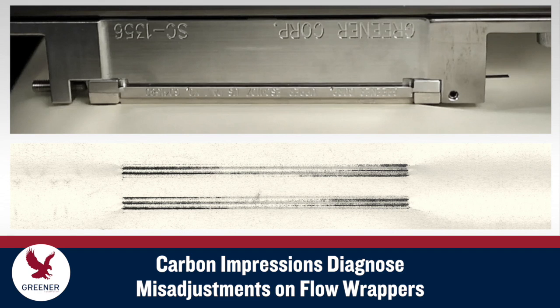Carbon impressions are a vital diagnostic tool for setting up sealing jaws on flow wrappers. This Greener Tech Bite reviews 9 carbon impressions that illustrate some common misadjustments.